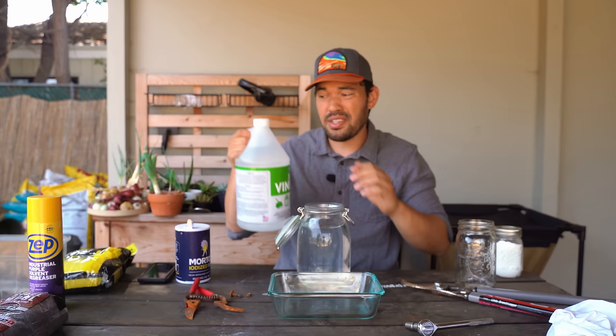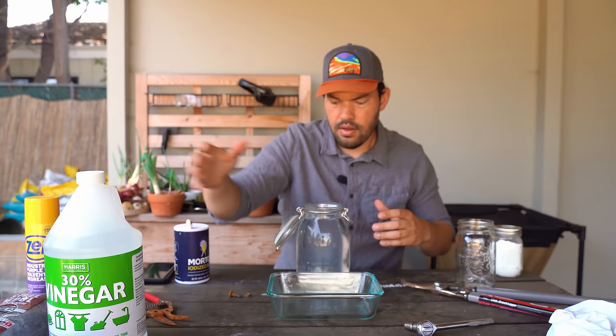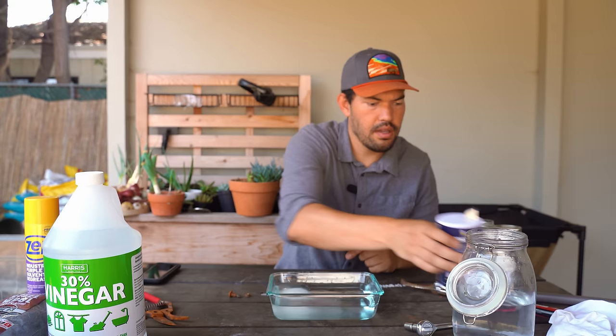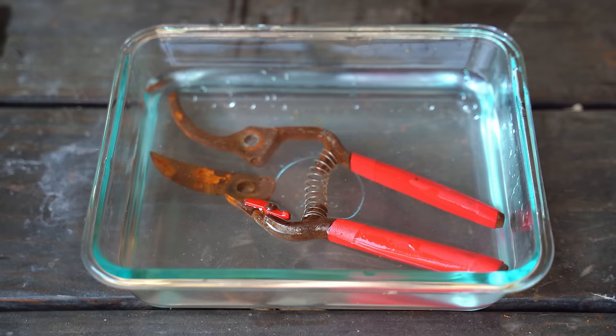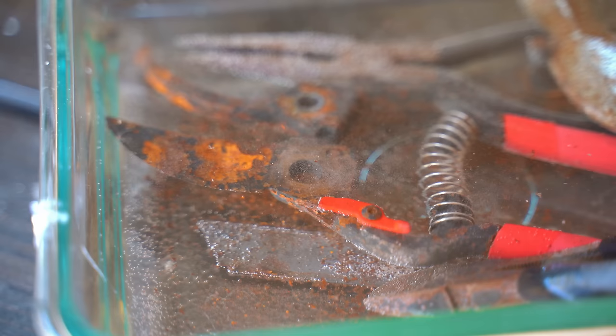Just buy white vinegar if you don't want to deal with that. So I'm going to mix that in — it's got a nice smell to it. Our water mixture is complete. I'm going to put it in this shallow bowl, just need enough to cover it. Then I'm going to add in my salt, roughly 16 to 1, and mix it in. We can mix it in with the tool since it's going in there anyway. I'm just going to submerge the tools — you can already see some rust starting to come right off. We'll leave it in there for now.